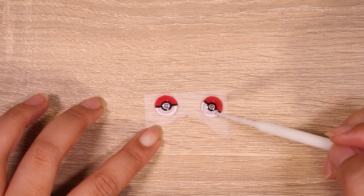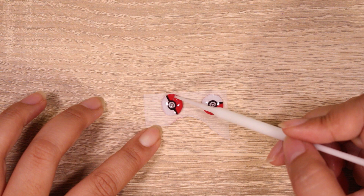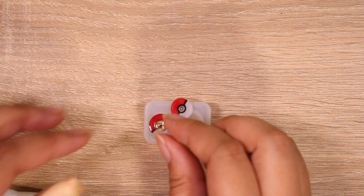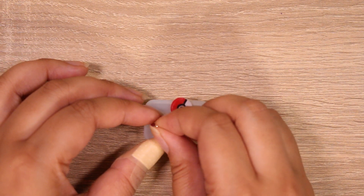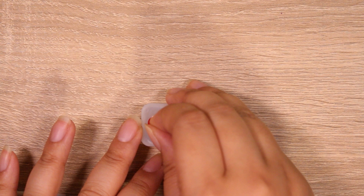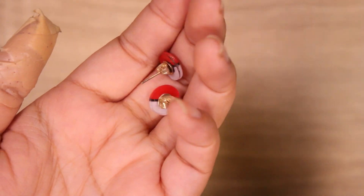I'm going to dome it with some Eevee resin — just a little dot. I'm going to spread that out and cure it, and honestly, that's it. It's like the easiest thing ever. I am going to use a little bit of glue and put on the earring backings, the studs, and this will complete our Pokeball earrings. Size-wise, it's totally up to you — you just have to experiment with your shrink plastic and see what works for you, because they all shrink differently.